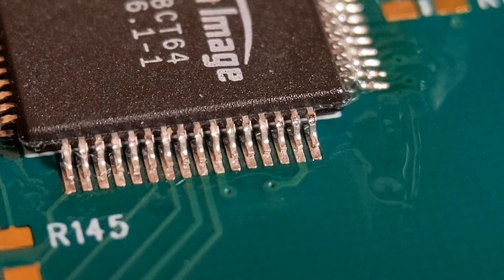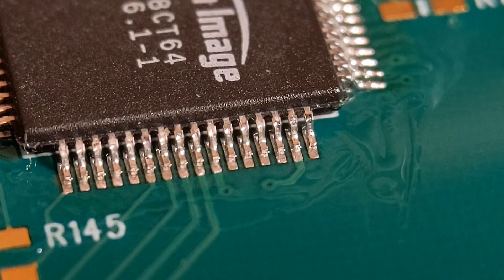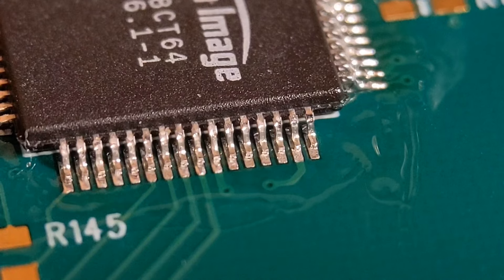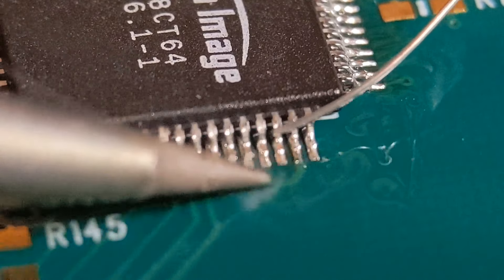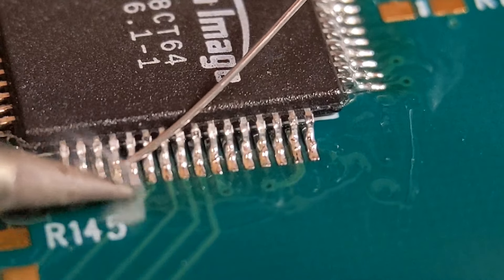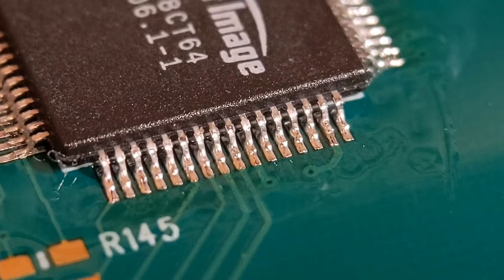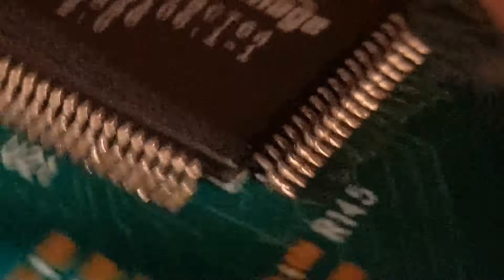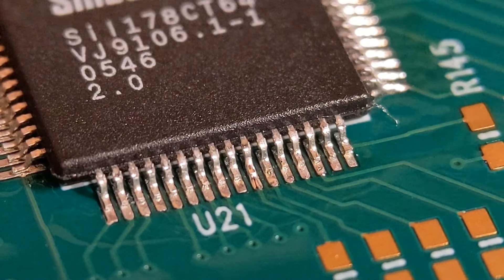Spin around and move on to the second side. Add a fresh bit of flux along the whole row — this enables the solder to travel to the back of the joint, which is quite important. Add a small amount of flux to the iron tip and feed it in one at a time. If you get a short circuit, add a fresh bit of flux and try to drag it away. I've also done a video on removing short circuits from pins. Nice consistent amount on all of them — now on to the third side, another fresh bit of flux.